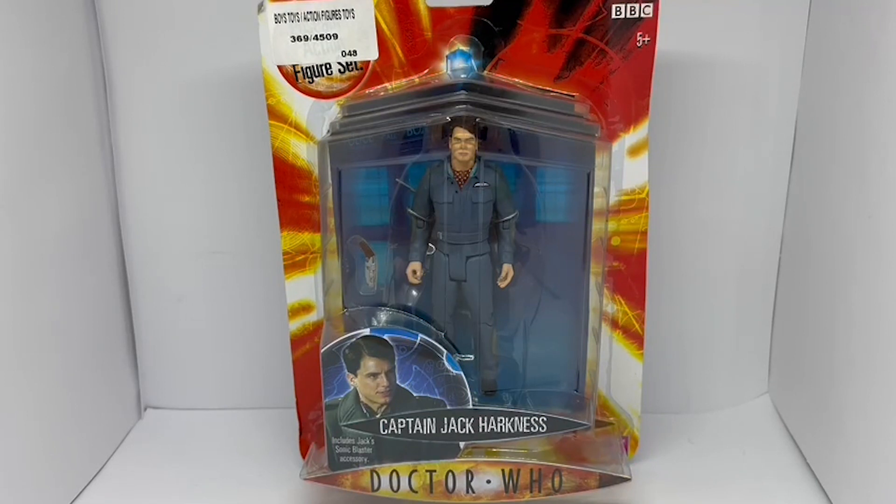Hello and welcome to another video from MidasTouch Toys, Games and Collectibles. Today we are looking at the 2006 release by Character Options from their Doctor Who series of action figures, with this particular action figure being Captain Jack Harkness as he appeared in series one's double episodes, The Empty Child and The Doctor Dances.